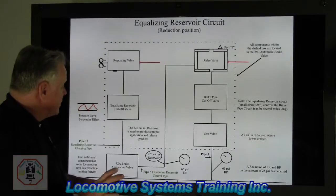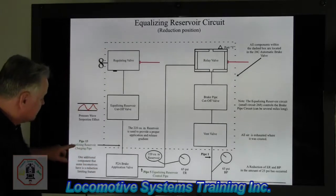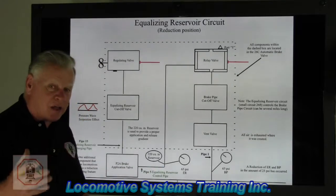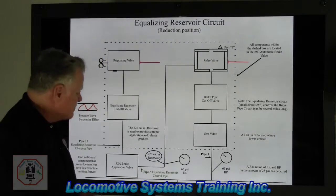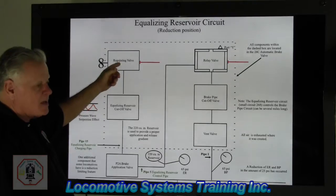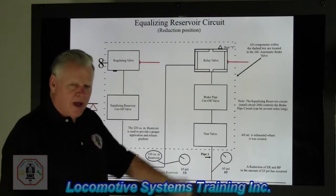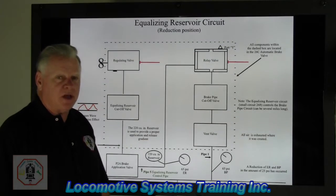Before I put the color up here, I want to mention a couple of things about the equalizing reservoir circuit. Pipe 15 is known as the equalizing reservoir charge pipe — that's coming from the regulating valve going down and out. And pipe 5 is the equalizing reservoir control pipe. Pipe 15 creates, regulates, and sends air down the line. Pipe 5 takes that air supply from 15 and sends it over to do its work at the relay valve. There are two pipes associated with the equalizing reservoir circuit: pipe 15 and pipe 5.